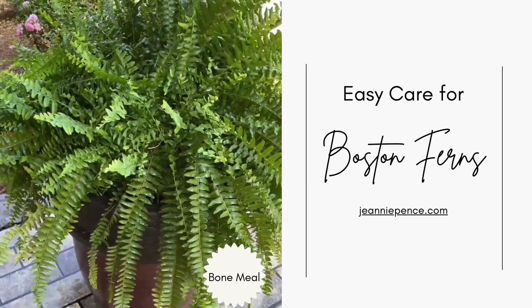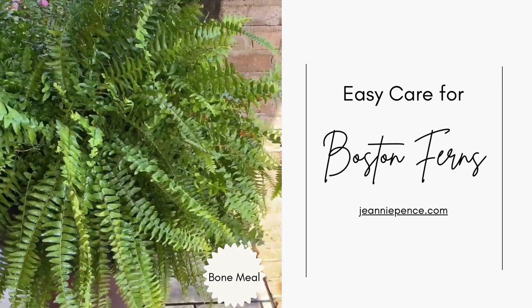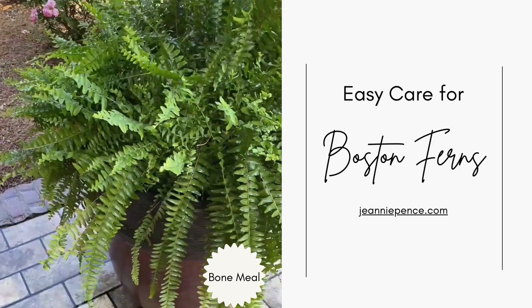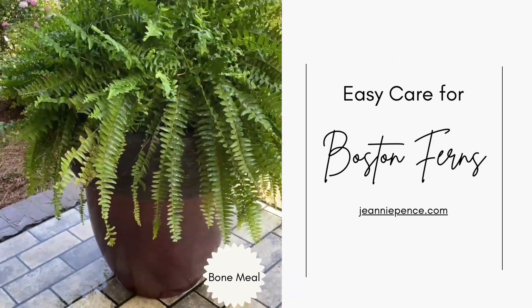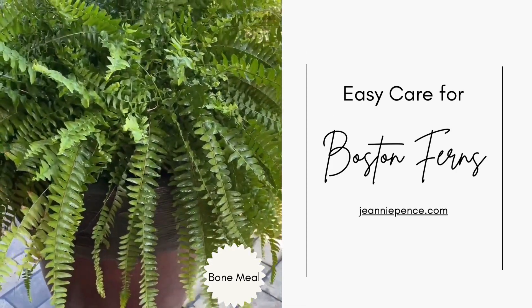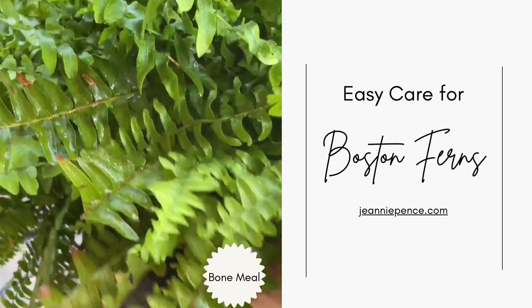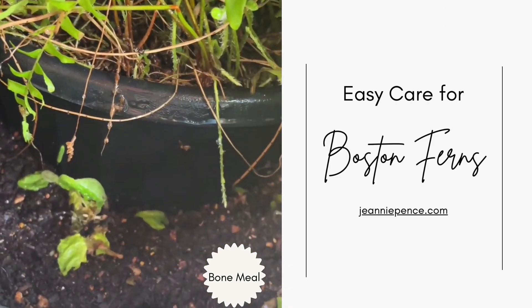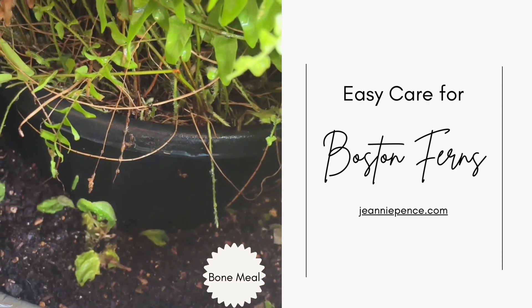Now, years ago I used to take my Boston ferns and I would repot them and put them in these large pots like this, but now this is a retirement blog so I'm making things a lot easier. For the last few years I just take the fern that I buy and leave it in the original throwaway pot that it comes in. I just take those little handles off of it and I just set that pot over into my bigger pot that stays out on the porch all the time.